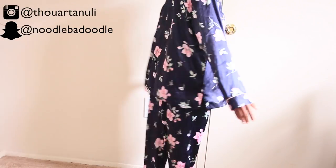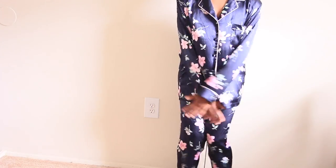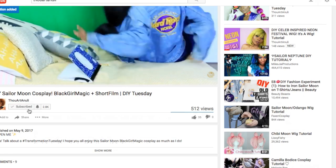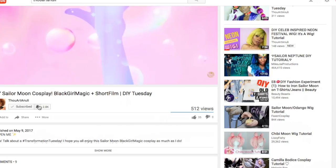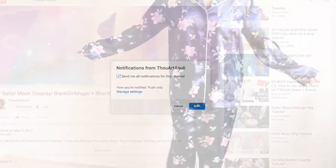Hey y'all, hey everyone, and welcome back to my channel! If you want to see how I transform these pajamas, keep on watching. And of course, if you haven't already, go ahead and click that subscribe button and that bell button to be notified when I put out new content each and every week.